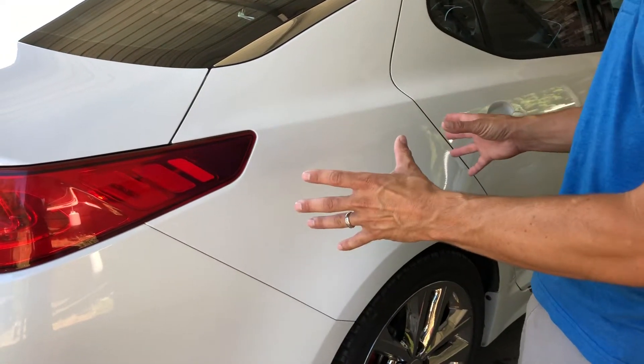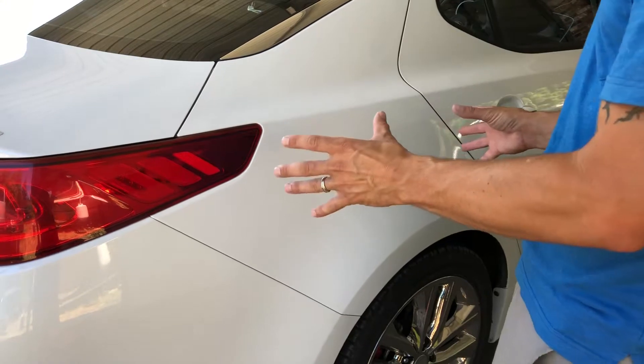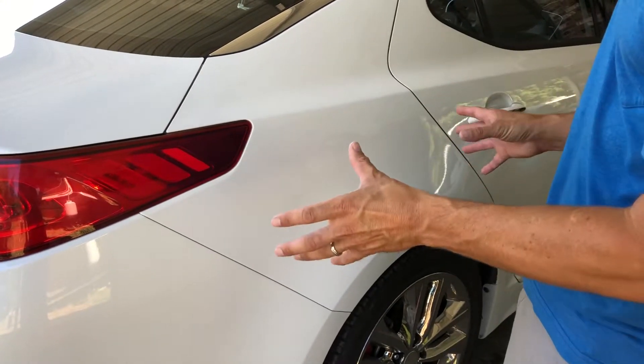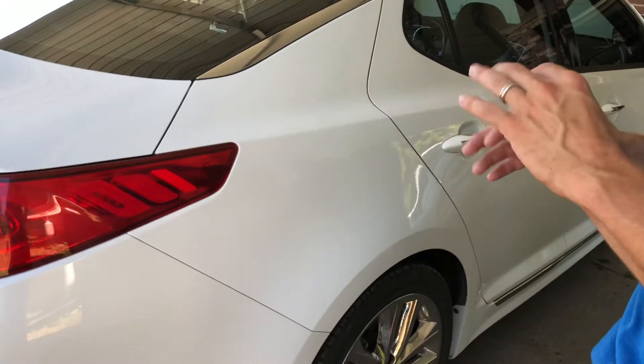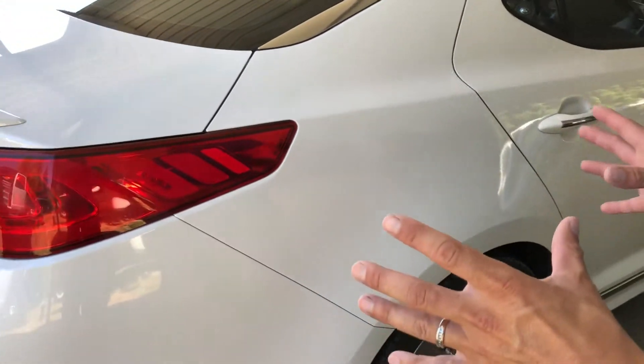Right here we got a pretty much brand new Kia Optima. It's in really good shape to start with. It does have, it's going to need clayed, it's going to need clean up, and I'm going to do an all-in-one polish and wax just to get that out there.